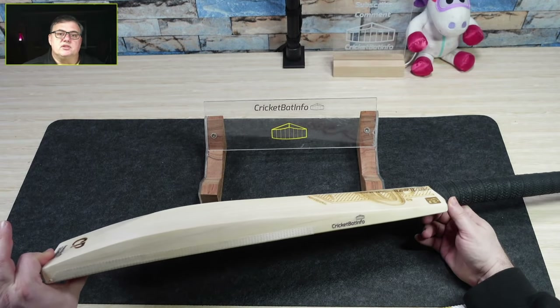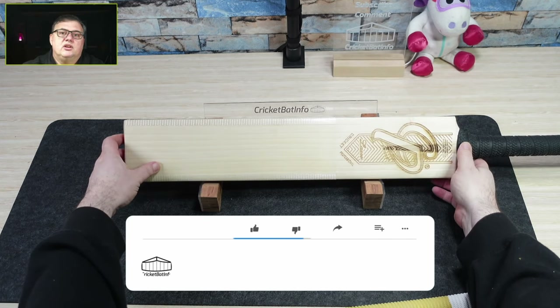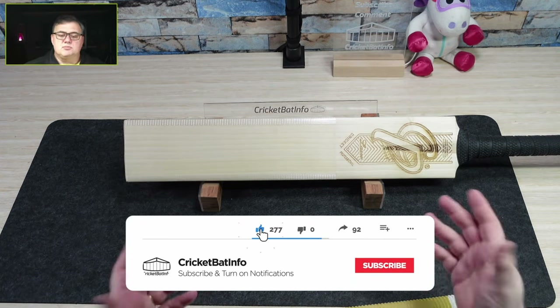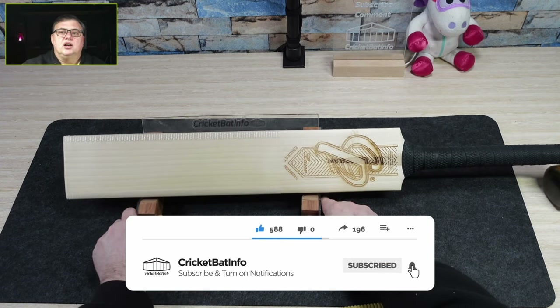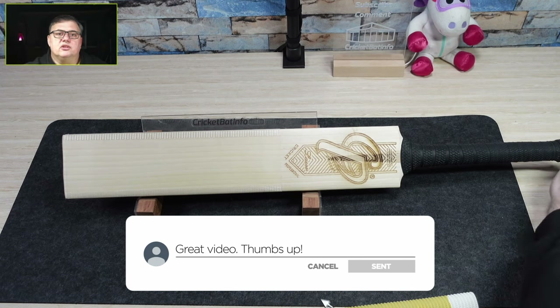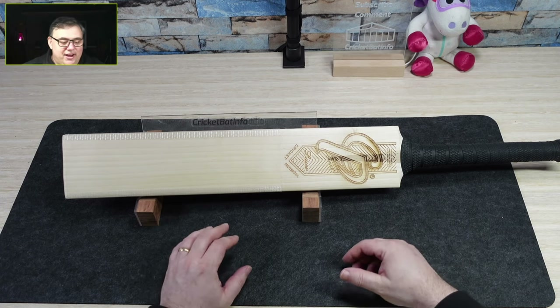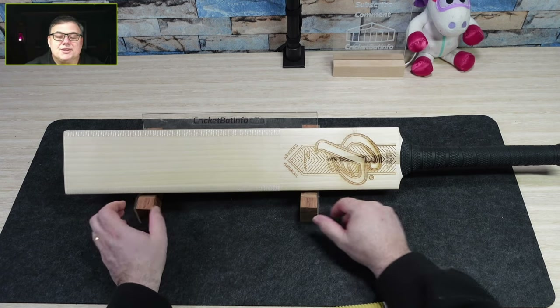Generally, if this is the first time you're seeing it, these bats are sent in by the players themselves — there's no money exchanging hands, I'm just doing this as a hobby. So there's no point asking me in the comments about price or help buying it — I just want to show you bats and keep a catalogue of what they are for the future.